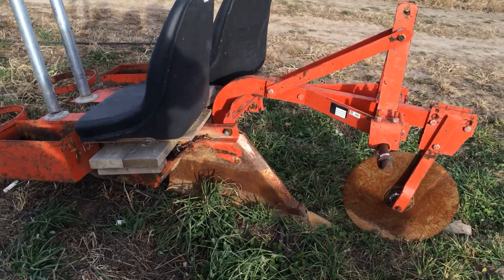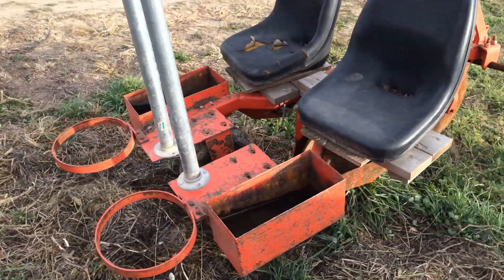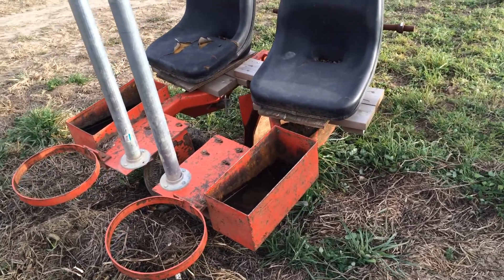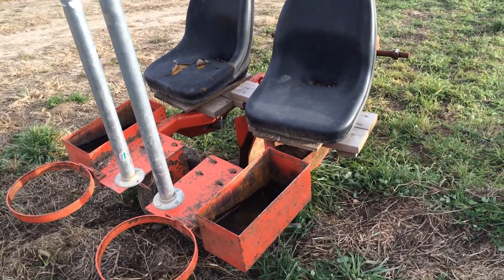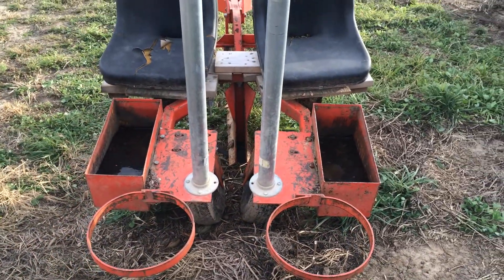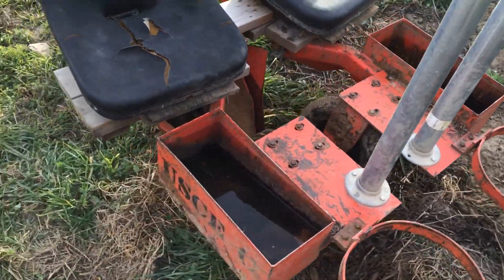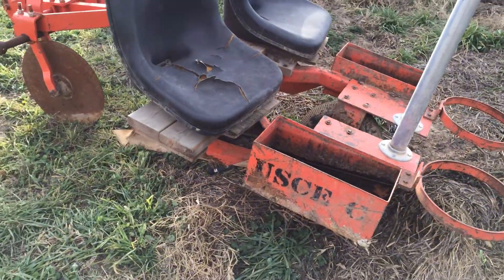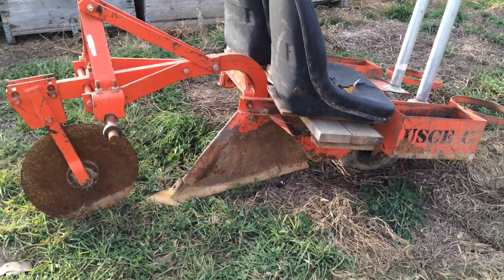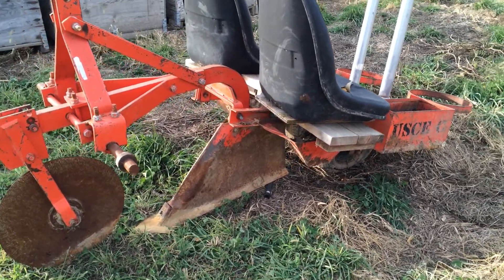I advocate buying a transplanter so you have it when you want to use it, because just like everything else, when you want to rent one everyone else wants it on the same day. There's not much that can break on them, and if you get a good buy on it you can always sell it for what you have into it pretty easily. Check Craigslist.com — I like searchtempest.com to find things on Craigslist. Go to searchtempest.com, type in your zip code, and look for a tree planter or tree transplanter.